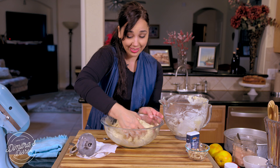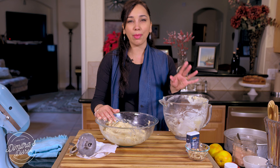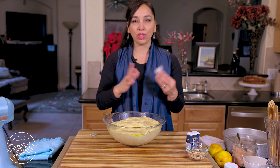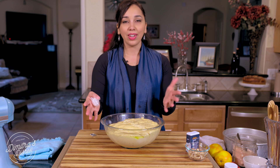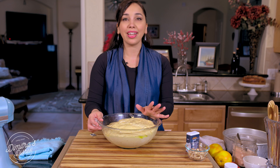Everything is nicely incorporated — this is a very rich and delicious dough. I'm going to cover this bowl with plastic wrap and put it in the warmest place of my house. It's going to take about two hours to rise and completely double in volume. A tip: if you want it to rise quickly, put a towel in your dryer and let it run for a few minutes until it gets hot, then turn the dryer off and put the bowl in there. It'll rise much faster — sometimes ready in an hour or an hour and 15 to 20 minutes.